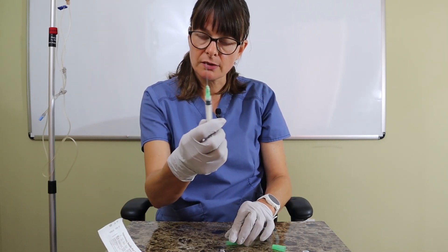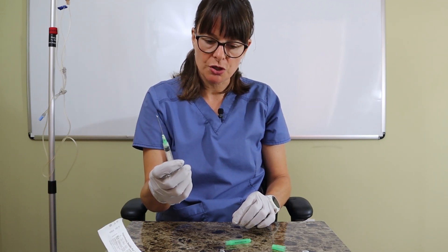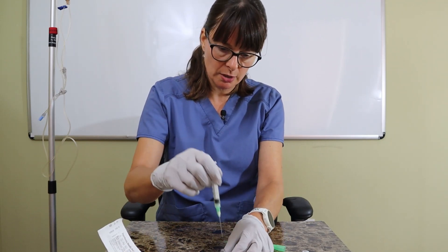This is a large 18 gauge needle so I want to take safety precautions. Usually with a vial we insert air first, but I don't want to insert any air into this ampoule because there's no rubber stopper to keep it pressurized. So I can just insert the needle and draw it up.